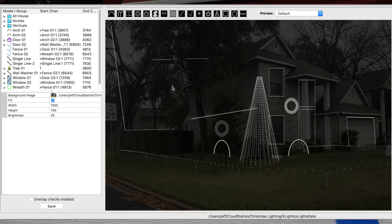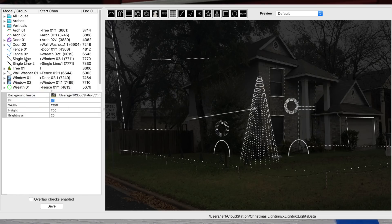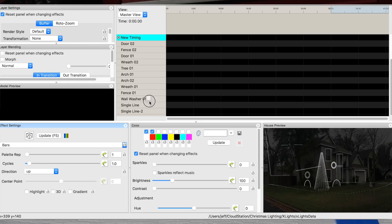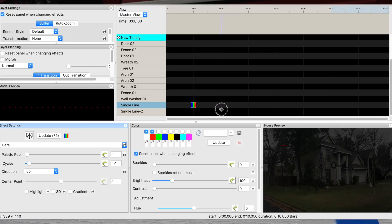In xLights, I set up a single line of 20 pixels and then another single line of 20 pixels. We go to the sequencer and pull out a bar pattern. Let's go to the right, change this to five, and add some green.